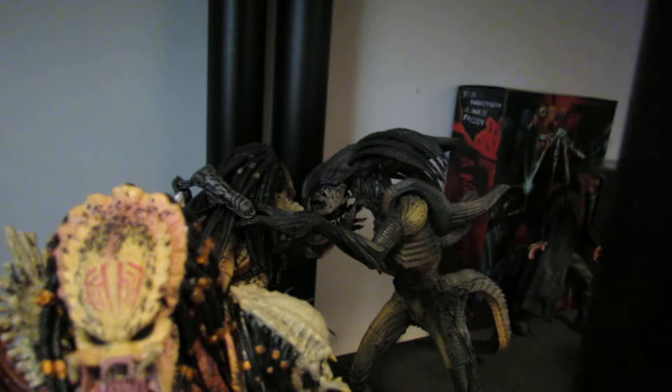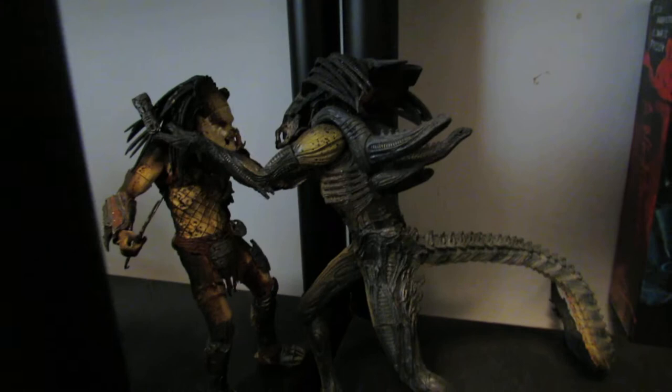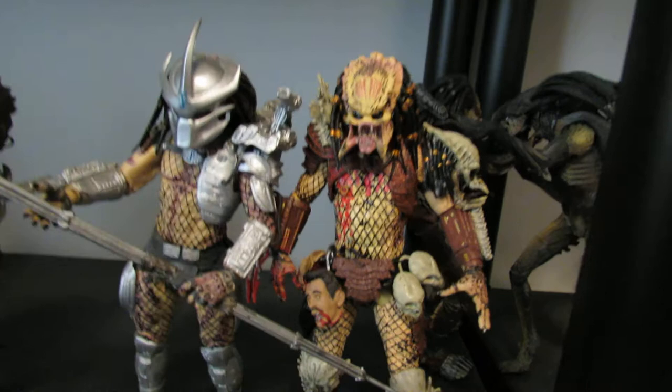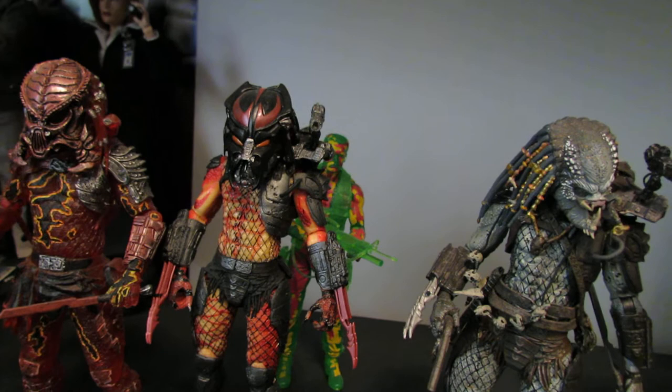Moving on over, we've got some Predators. You can see the AVP Requiem stuff right there, which I keep in shadow because I'm kind of ashamed of it — thinking about getting rid of it. They are kind of valuable but I don't like what they stand for; I'm going to do a whole review of AVP Requiem eventually. We've got the Wolf Predator and the Pred-Alien. Then there's the Bad Blood Predator, the Enforcer — or Shredder — Predator, the Elder Predator Version 2, the Thermal Vision Dutch, a Kindred Predator from Predator 2, and the Hive Wars Predator.